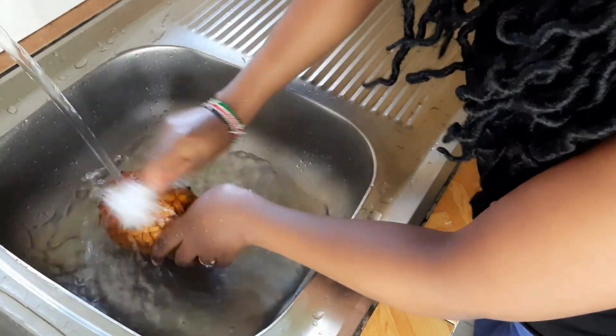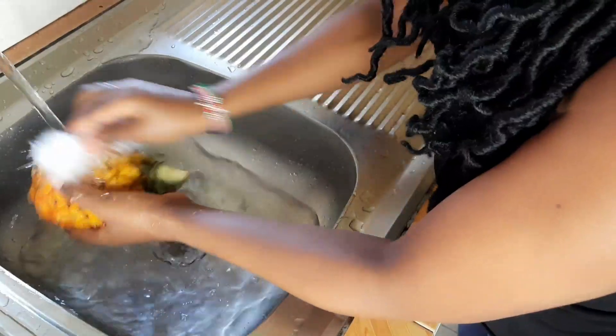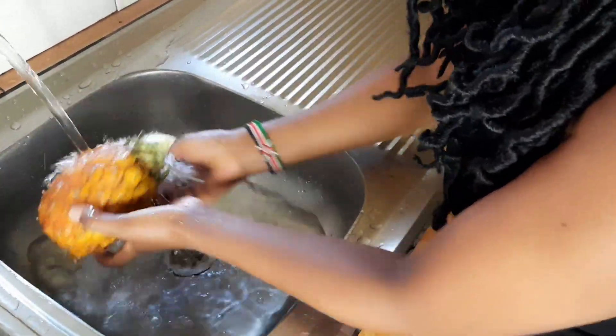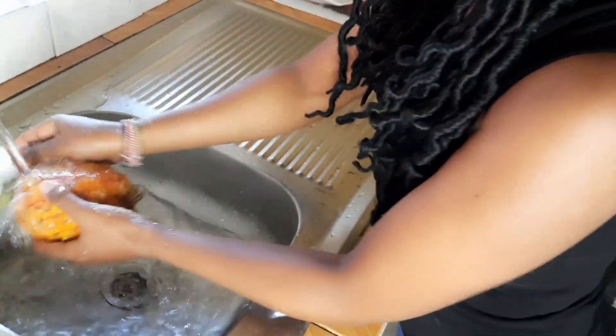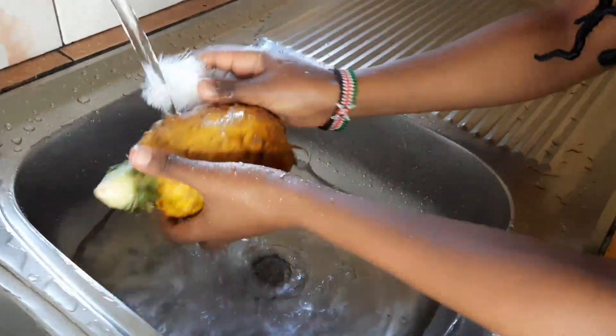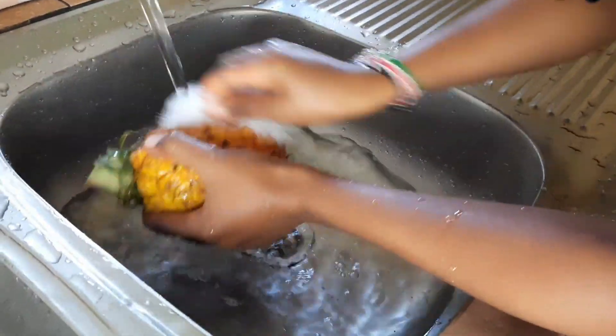The reason why I am cleaning them thoroughly is because you are going to use everything. After peeling the pineapple, you are going to boil — or rather make a syrup out of the pineapple peels — so you have to clean your pineapple very well.